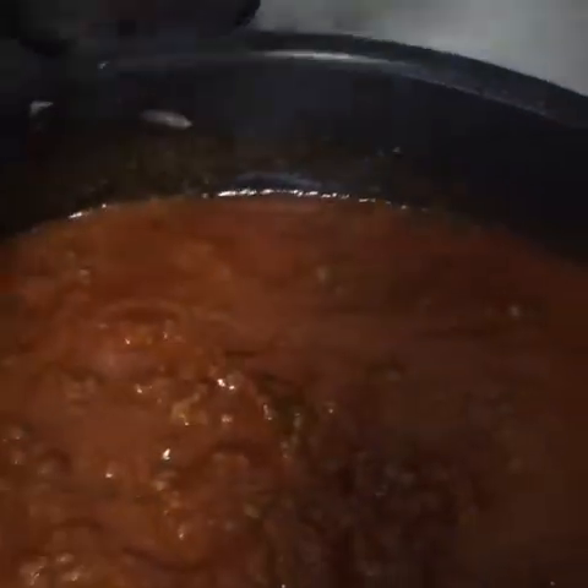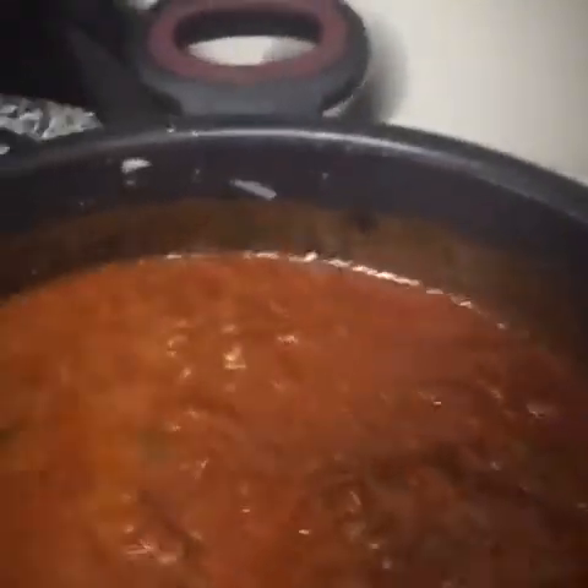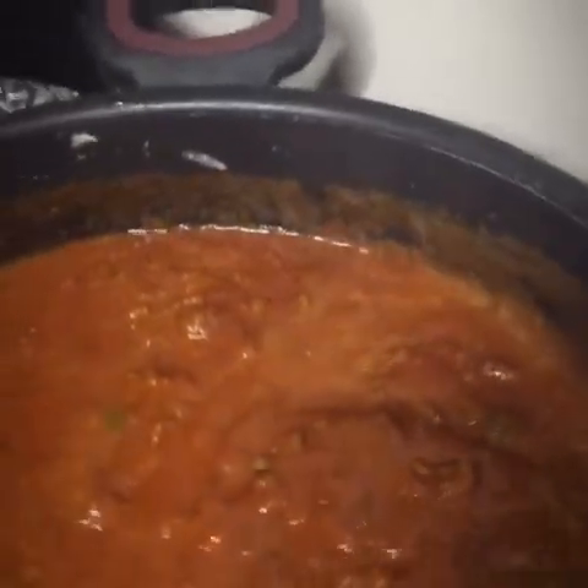When it's too tangy like this, or too much of a tomato taste, add a pinch of sugar to get that tomato taste out of it. I'm going to let that simmer a little while.